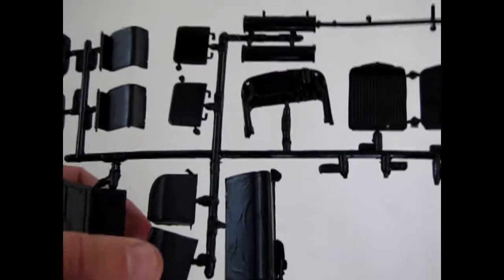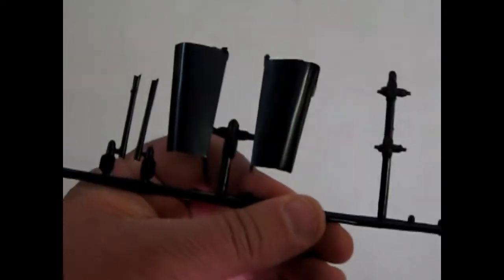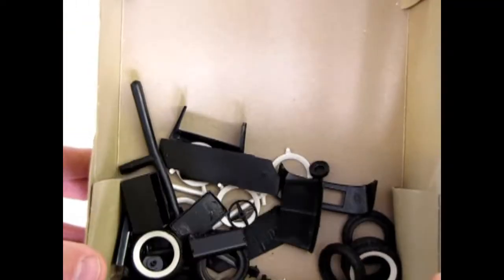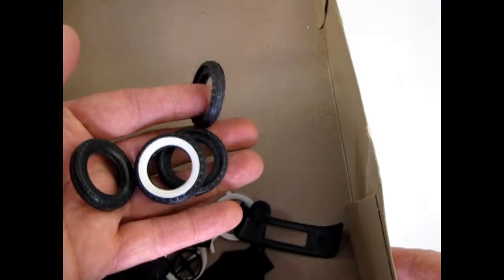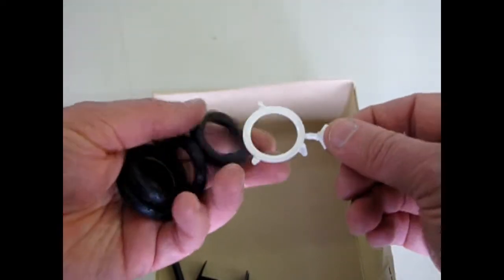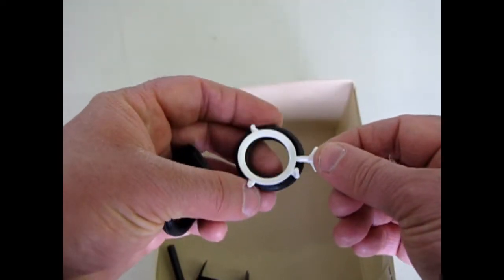The floorboards, the seats, and there's part of our hood. The rest of the parts are kind of loose in the bottom of the box. But we have our white wall tires with the white plastic inserts, which are always pretty easy — you just cut them out, clean them up, and pop them in.